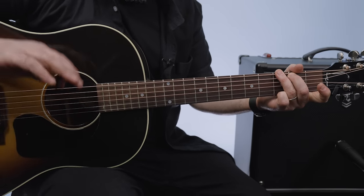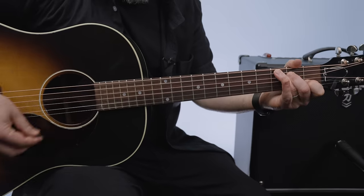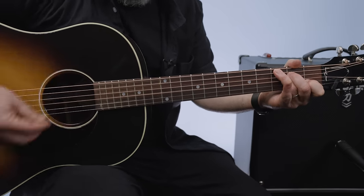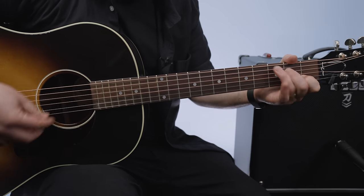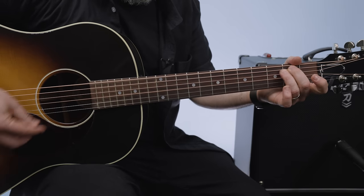The next part: C, G, C, G — one measure of C, one measure of G, again the C, again the G. But now C to D, E minor, G.